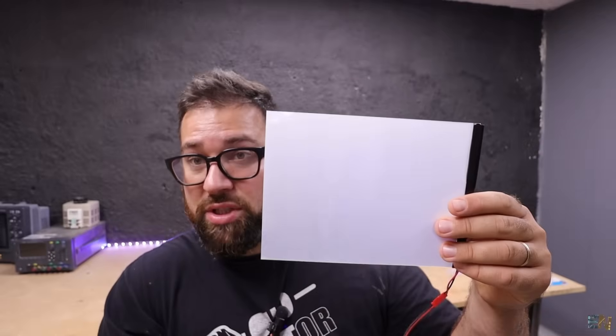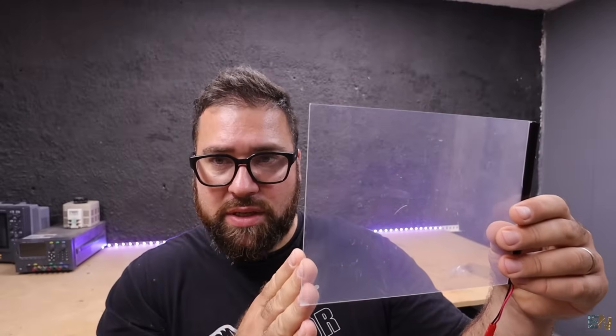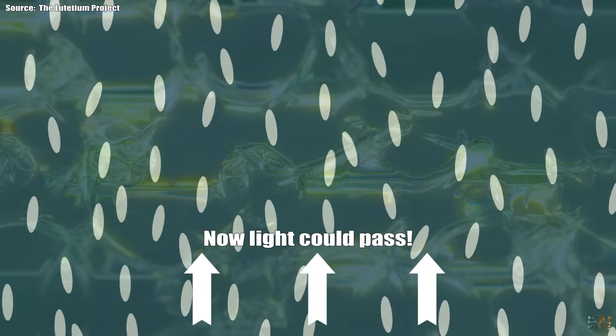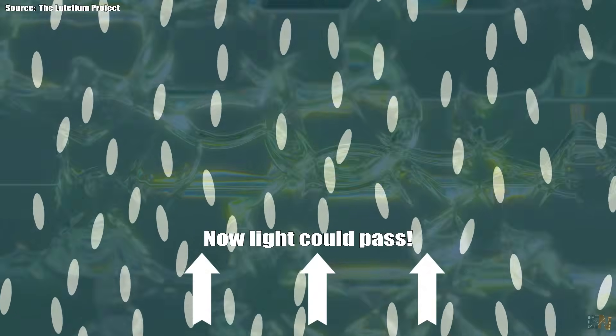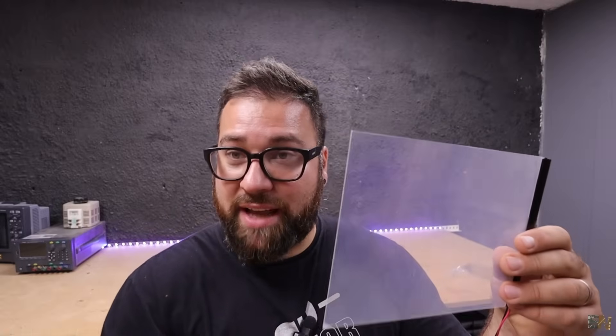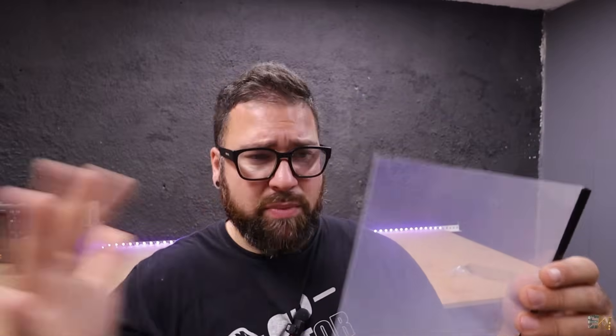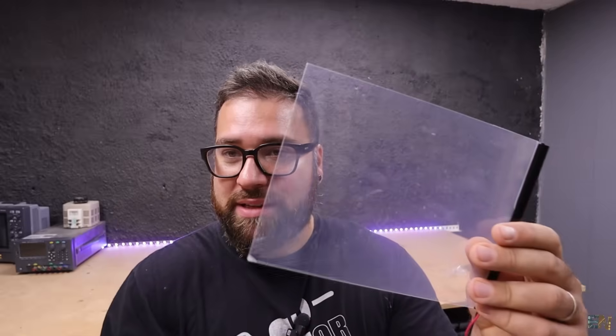Since the crystals are dispersed, when light touches the film it will reflect and deflect in all directions, so light can't entirely pass to the other side — you see it as opaque. But when we apply voltage, all the crystals align in the same direction, the same as happens in the LCD. Now since all the crystals are in the same direction, there is a path for light to pass to the other side. That's how easy it is to understand how this works.